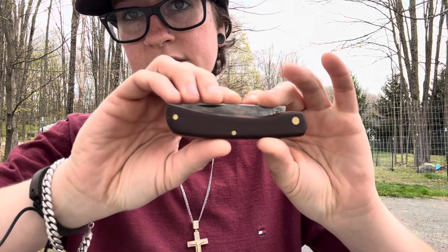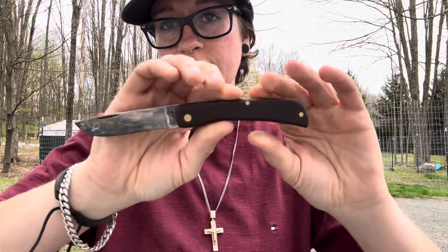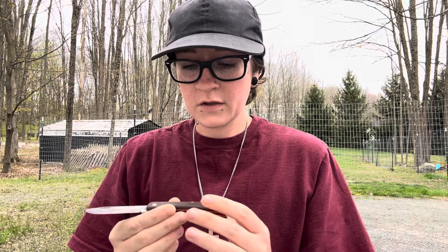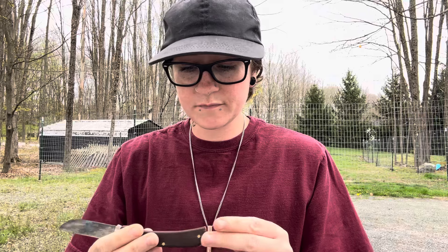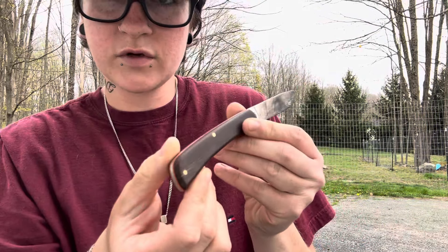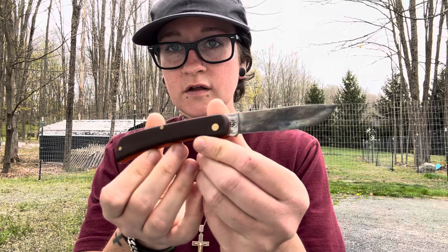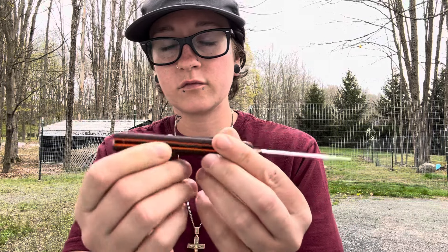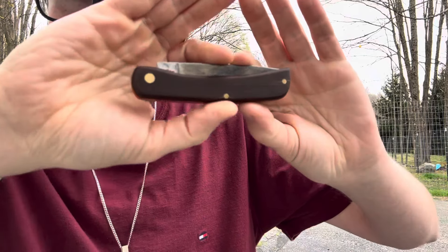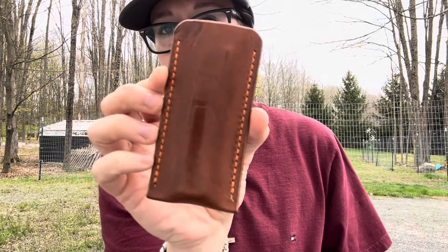Down in there we have the Case Sodbuster Jr., modified by Josh Francis at Knife Guy Mods. Clearly in carbon steel, because she's got the beautiful teeners. This one is in some sort of glass micarta — I think it's actually called G3. It kind of looks like micarta, but feels more like G10; it's extremely soft. It has orange liners, so it's the Slater color scheme. A half stop has been put into that as well. It's riding down in this Richter slip.